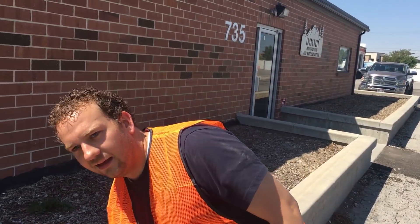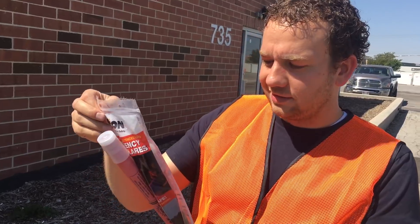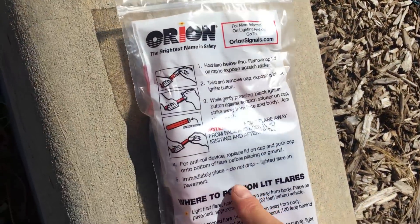Okay, are you certified and trained in the use of road flares? I read the five instructions. Most importantly, do not drop lighted flare on pavement. It tells us not to do something. I think we have to try it. That's how you know if you're supposed to do it or not.